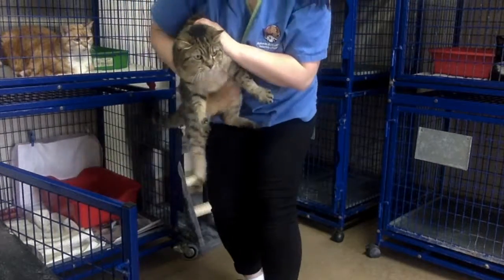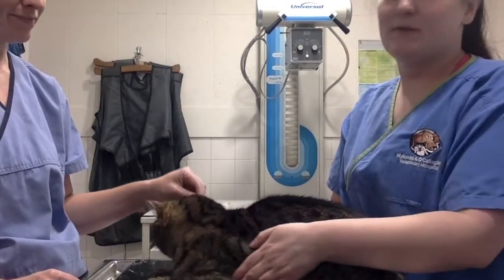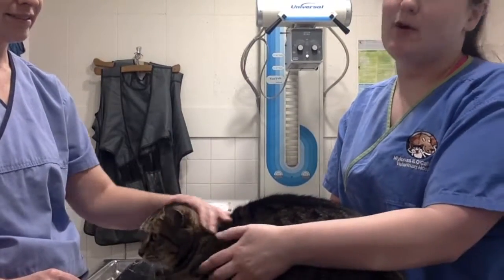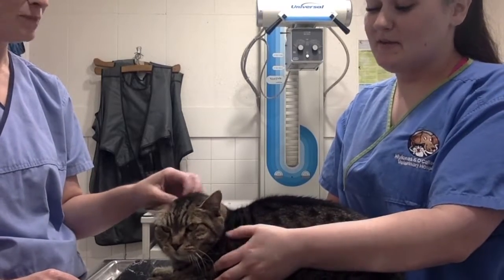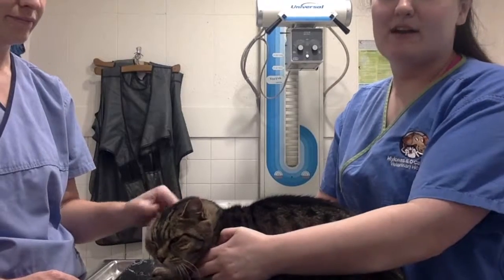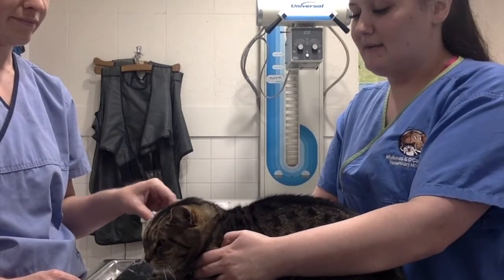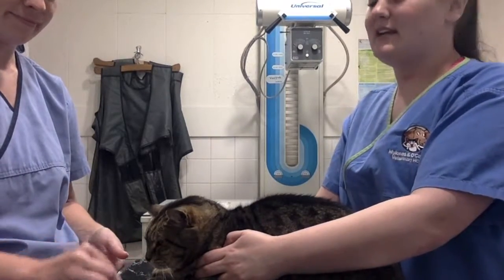We are scruffing her by the neck and holding her on the waist. Now that we have removed Jenny from her cage, we are going to be worming her today. With me is one of our nurses, Sarah. I am going to be assisting Sarah in worming Jenny — I will just be restraining her. Sarah is going to ask me a couple of questions so I can recognise some good health signs I have seen in Jenny.